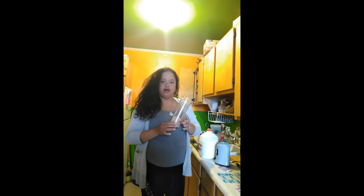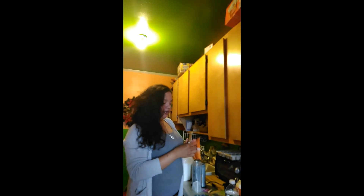Then I make my shake. Usually I put ice because I like to have my shake slushy. I'll put ice in — you can put three or four, but I only put three. I usually do vanilla. It's more than one flavor, but right now the only ones I have are vanilla and chocolate. Today we are going to make chocolate.